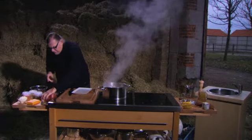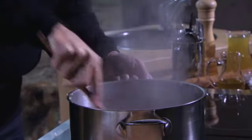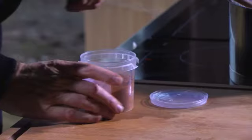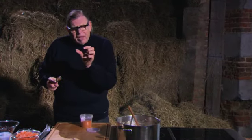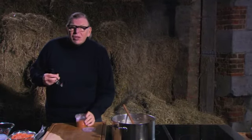Dan gaan we tomatenpuree toevoegen - het zijn ongeveer twee eetlepels tomatenpuree, die gaan we ook door elkaar roeren. Alles is mooi ontbakken. Dan is het het moment om de kruiden toe te voegen. Geen chili zonder chili - maar uiteraard, dit is hot, dus daar moeten we voorzichtig mee omspringen. Het is ook mogelijk dat je diverse verse chilies erin snijdt, maar dat moet je echt van spicy voeding houden.